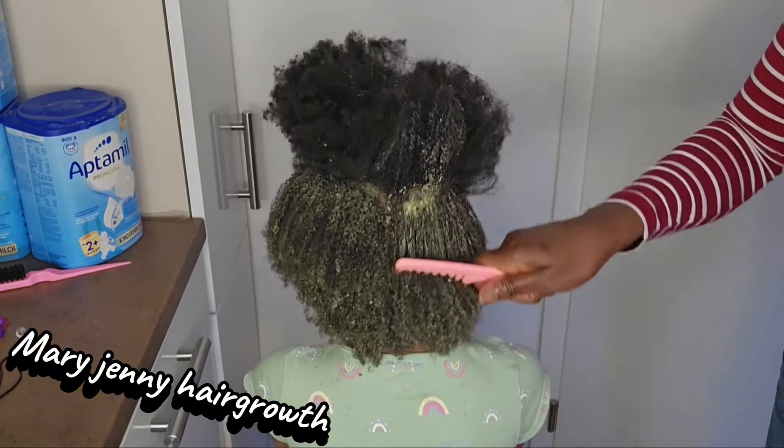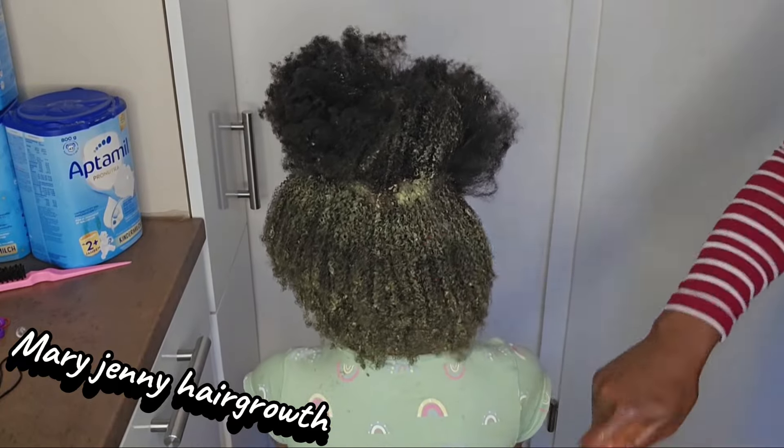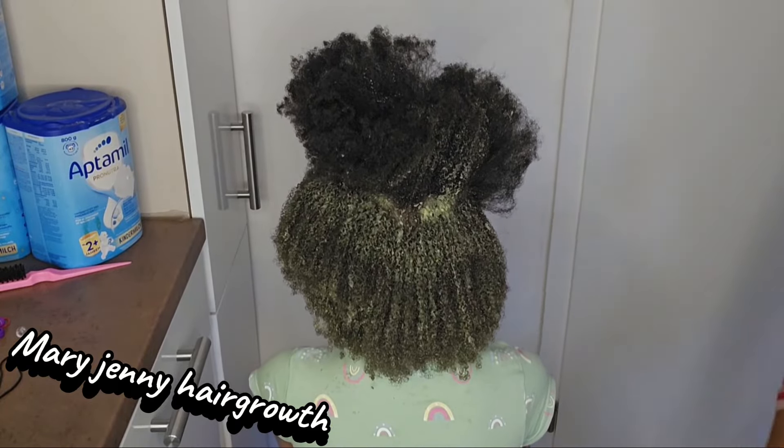Are you seeing the afro? Did you see it? Try this out.